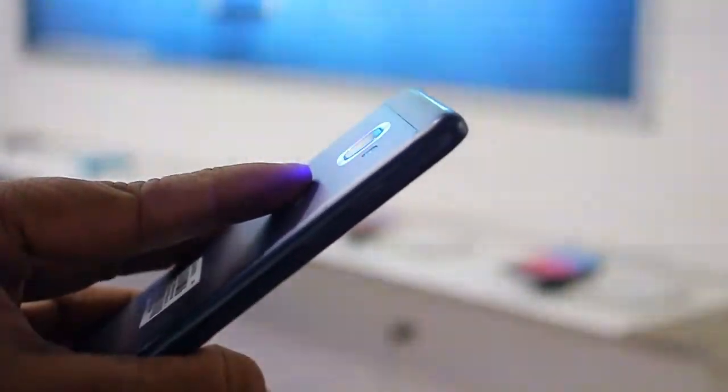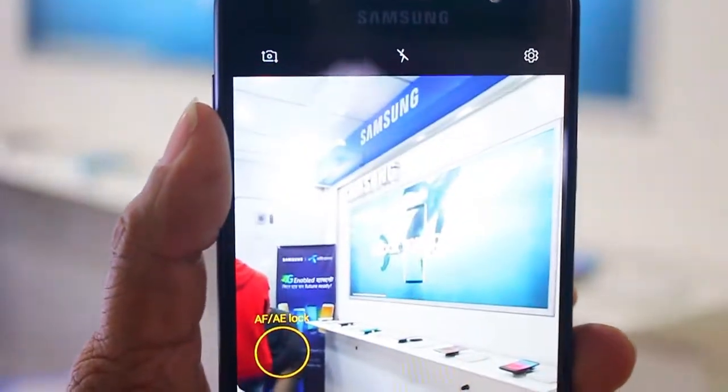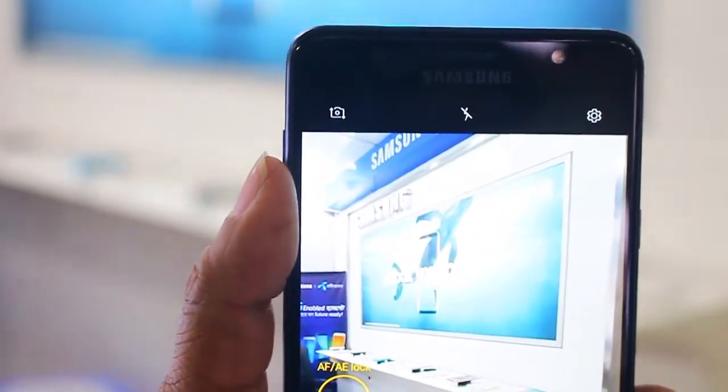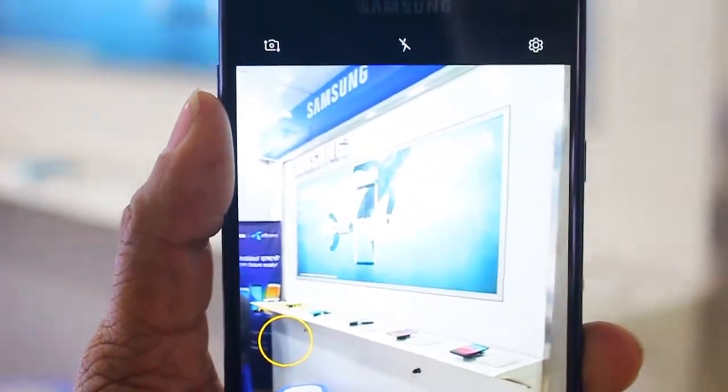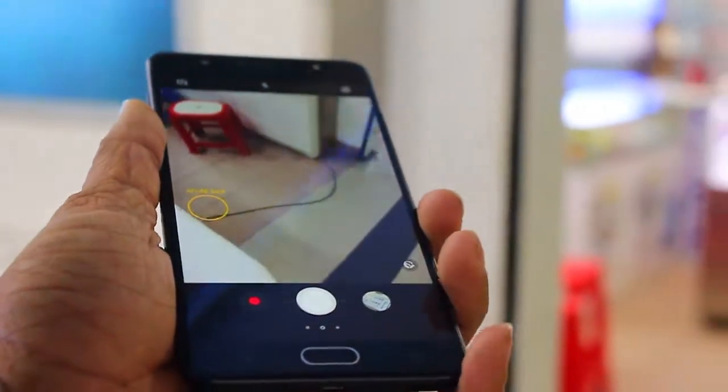If you check the camera, the camera is very good. If you want notifications, you can see the notifications for new colors and blue light, which is really good.